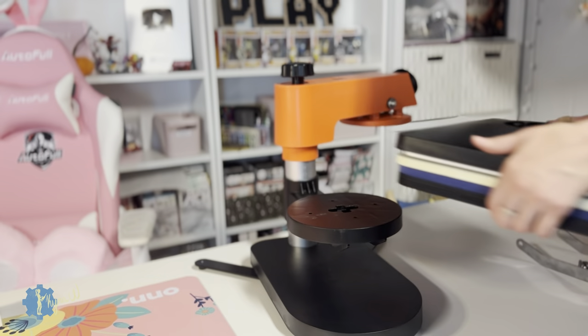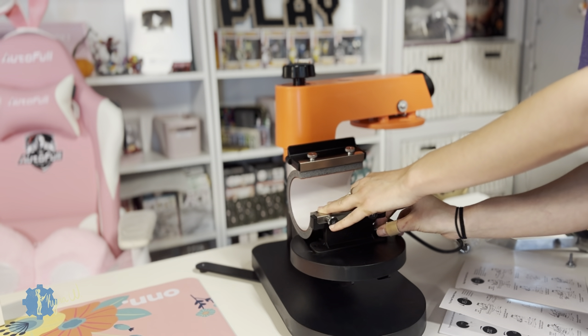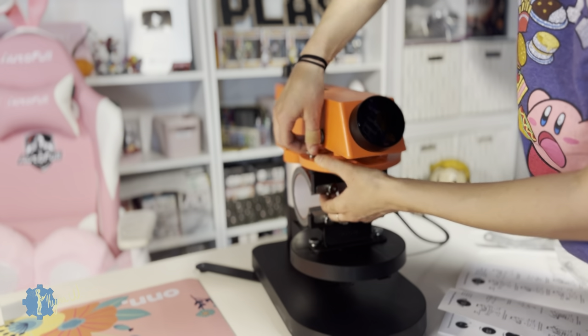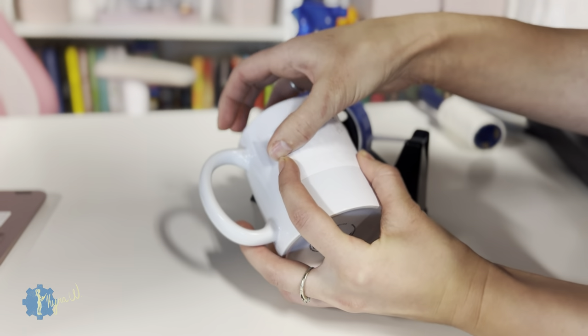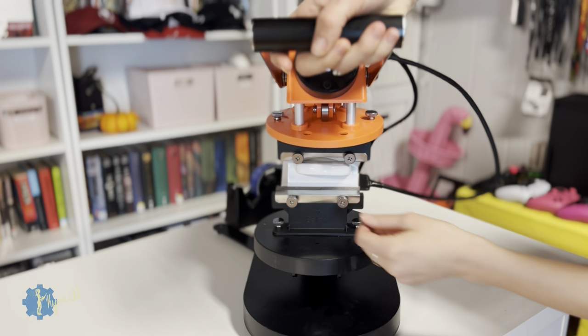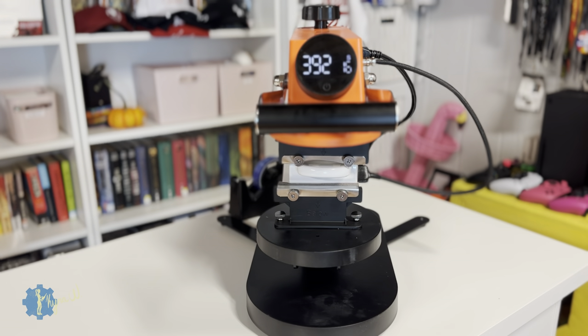Here we are switching from the flat press to a mug press. It does take about two or three minutes because you have to unscrew quite a few things, but it's all about convenience. It's nice that you have so many presses in one and you can just change them out without taking up so much space. Here I'm making a couple of mugs — a South Park mug, a Maximum Effort Deadpool mug, and also a Planet Express mug.